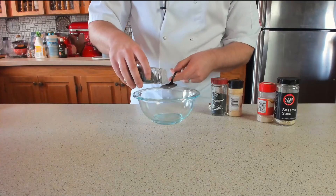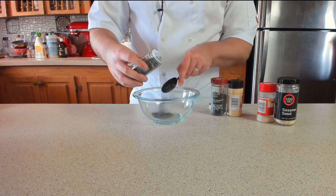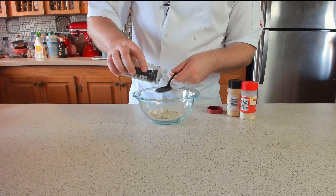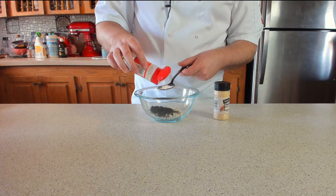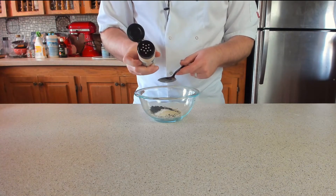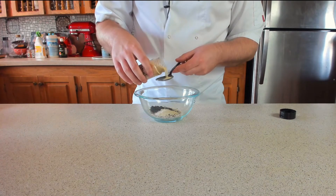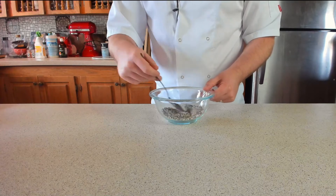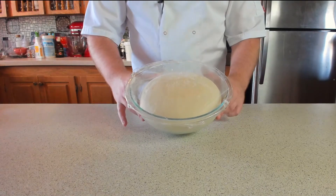While we're waiting, we can make that everything seasoning - and yes, it's everything seasoning, not everyday. We're going to need three tablespoons of poppy seeds, two tablespoons of sesame seeds, two tablespoons of black sesame seeds, one tablespoon of onion powder, and one teaspoon of garlic powder. Give that a little mix and set it aside for later.